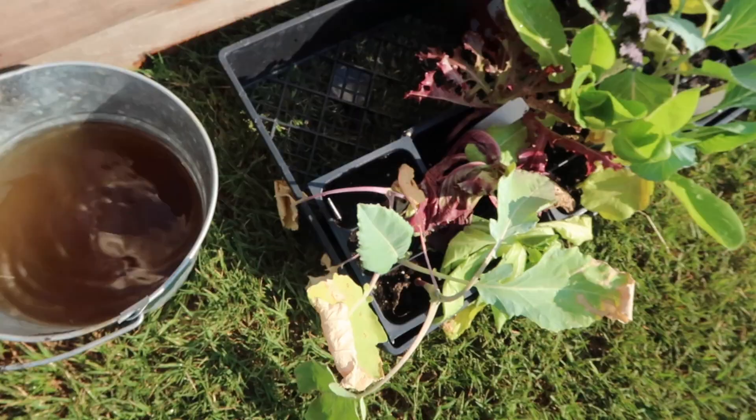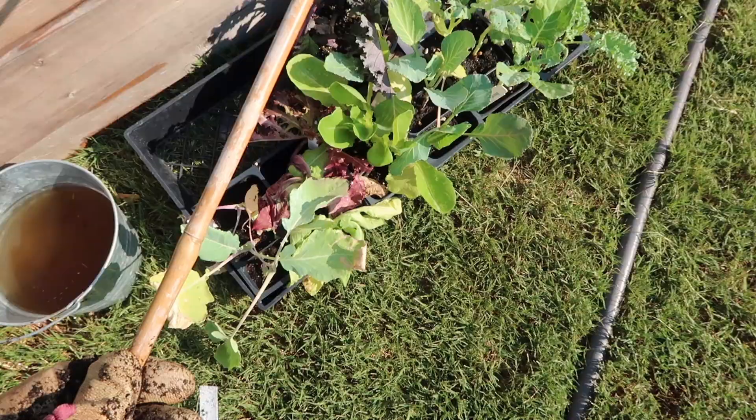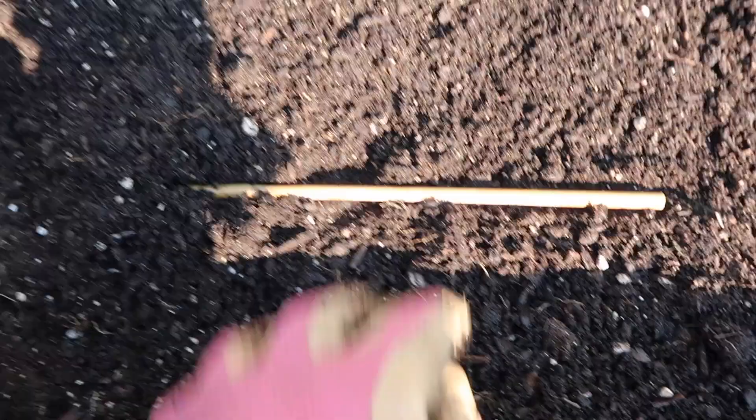I couldn't find my ruler, so I'm just going to use this stick — I'm guessing it's about 10 to 12 inches. I'll lay this stick down, make a hole here and make another hole here, then go back and make more holes. I'm going to put three plants down this row and three plants down this row — this is all approximate because I'm not really measuring everything out precisely.